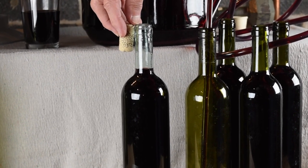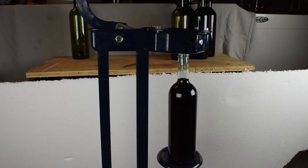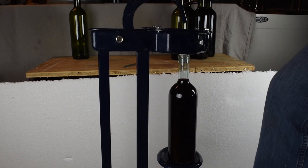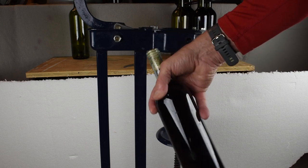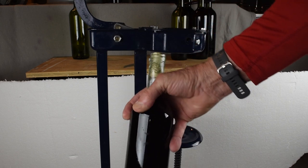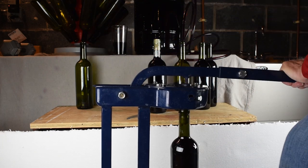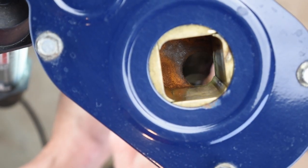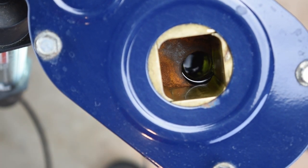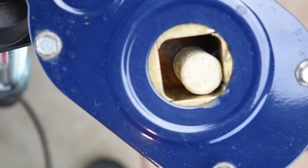Here's the cork that will be placed in this bottle. The previously sanitized cork is forced into the bottle by a corker. When using a corker, place or center the bottle first. That way you'll know that the bottle is correctly aligned. If you place the cork first, you have no idea where the bottle is. If misaligned, the bottle may slip out of the corker or even break.